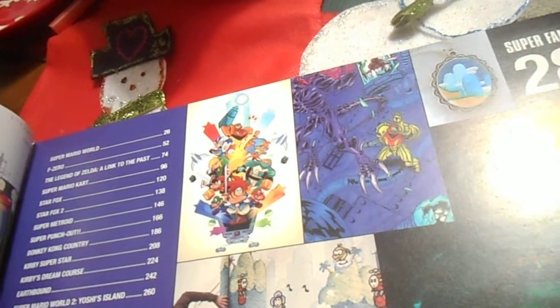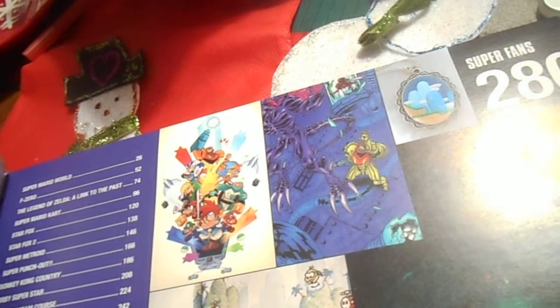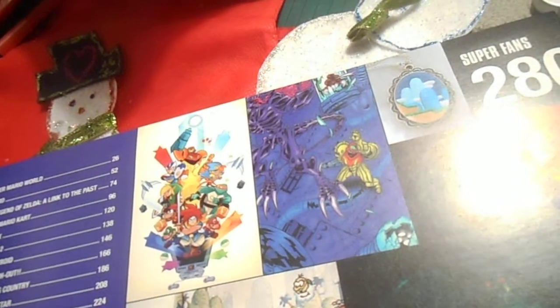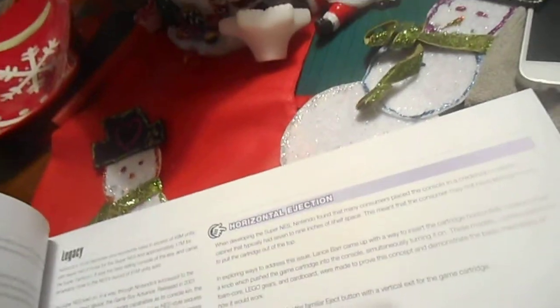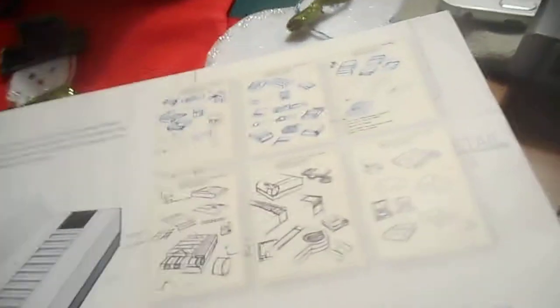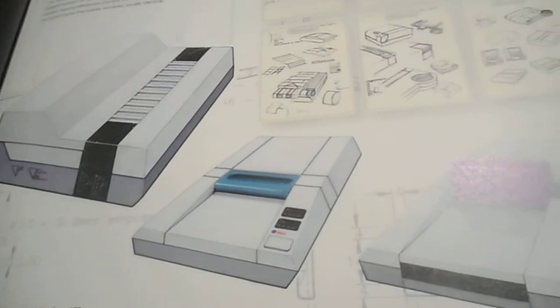They also have a Star Fox comic in here. The full game list includes Super Mario World, F-Zero, Link to the Past, Super Mario Kart, Star Fox 1 and 2, Metroid, Super Metroid, Super Punch-Out, Donkey Kong Country, Kirby Super Star, Kirby's Dream Course, Earthbound, and Super Mario World 2: Yoshi's Island. They even cover Mother 3 and Earthbound, which is really cool.